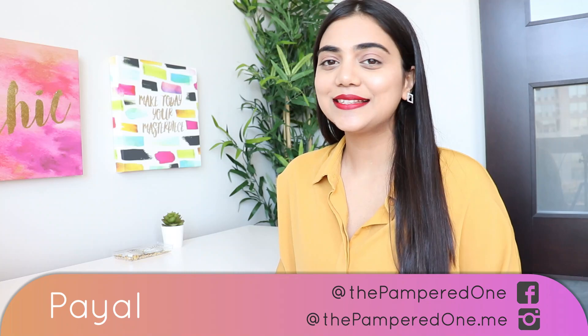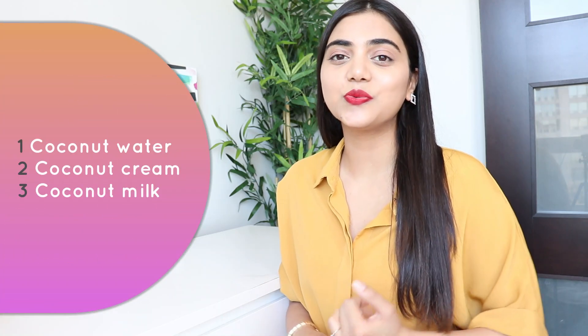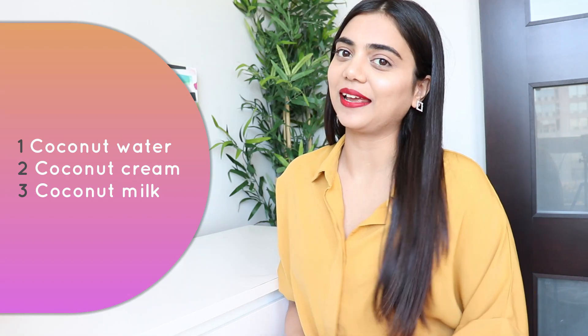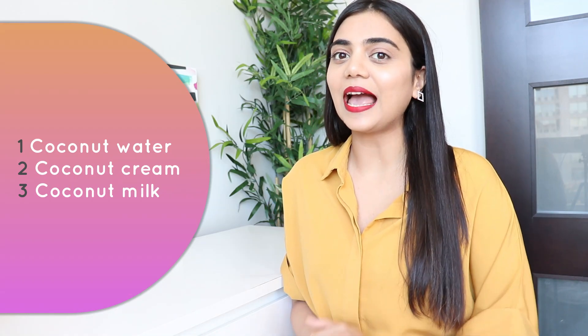Hi guys, welcome back to my channel The Pampered One. This is Payal. It's the peak of summer and it's really important to stay hydrated, so I have decided to incorporate coconut in my everyday diet. Coconut has many health benefits. Basically you can have coconut in three natural forms: coconut water, coconut cream, and coconut milk. You can use it in different styles of cooking. In today's video, I'll show you how to make coconut cream and coconut milk at home. Trust me guys, it's super easy and super delicious. So without any further delay, let's get into it.